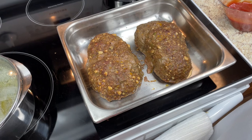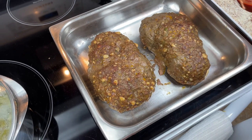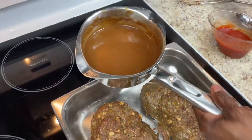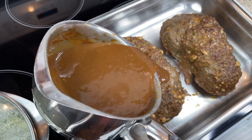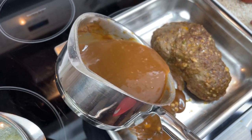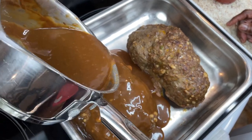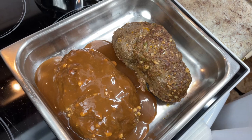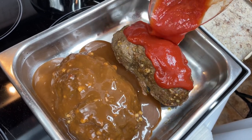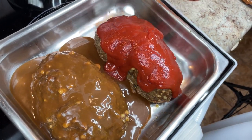My meatloaf cooked for about an hour and 15 minutes. Now I'm getting ready to put the brown gravy on one of them and ketchup on the other — it's your choice. I'm pouring the gravy on here. Some people like it a little on the side — it's for presentation. Let it cook on there so it browns a little bit in the oven. I'll put it on broil since it's already done — I'll get back with you in about five minutes.